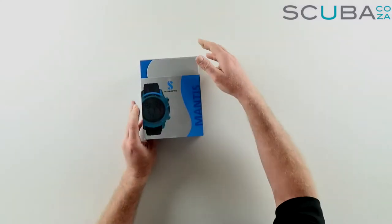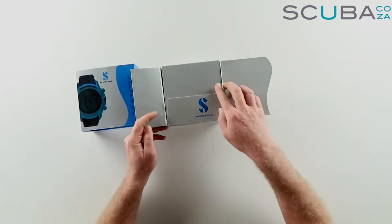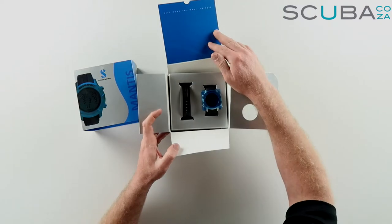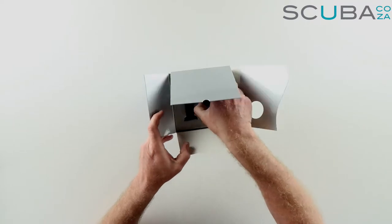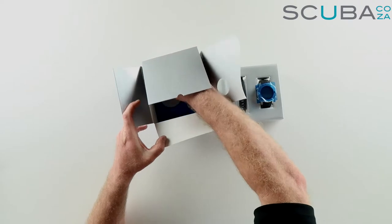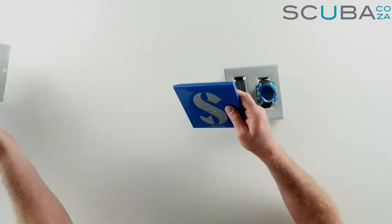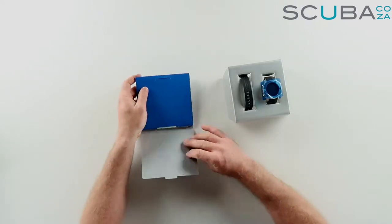First off, it comes in a really great box with a nice color photo on the outside. But we're going to be diving with it, not hanging onto the box, so let's slide it out and see what's happening. Opening it up reveals the awesome dive computer.